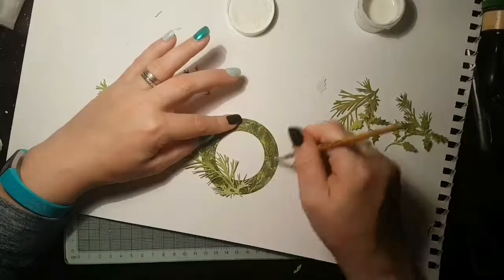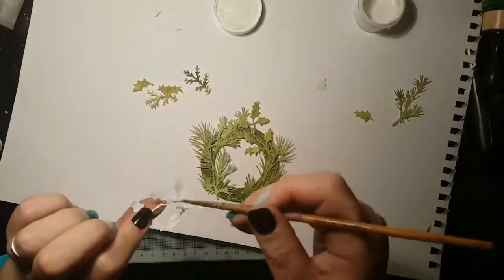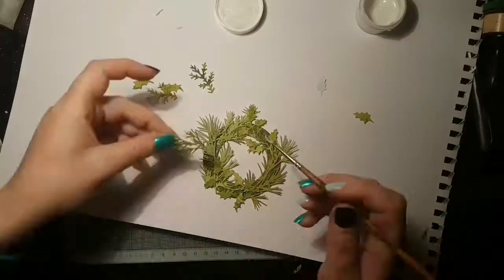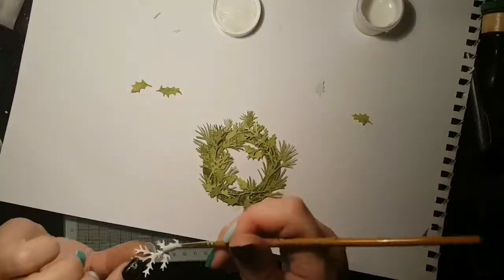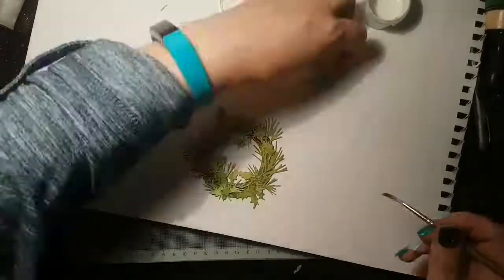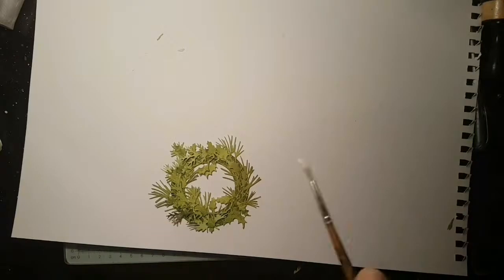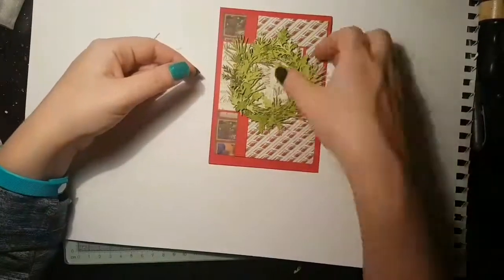Now it's a matter of sticking them on. I actually used some matte medium because I figured it was going to be the easiest way of sticking down these really delicate pieces, and it wouldn't matter because it'll all dry clear. So this is me sticking them all down, just literally finding little spaces in which to put things.